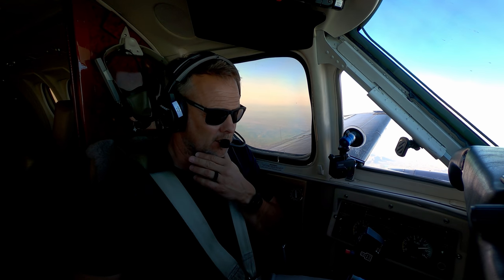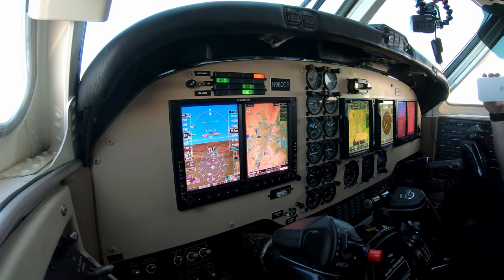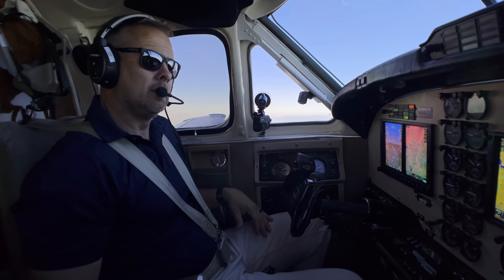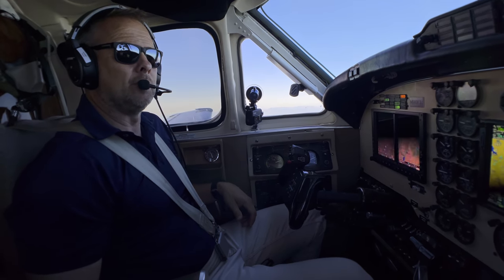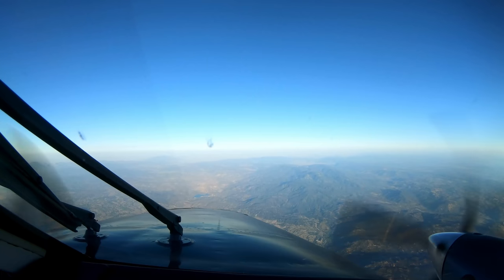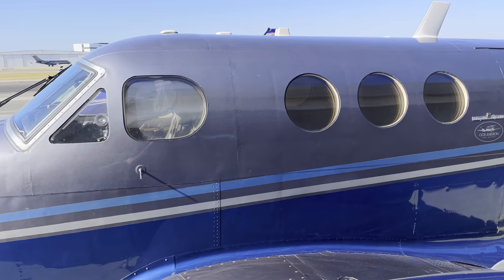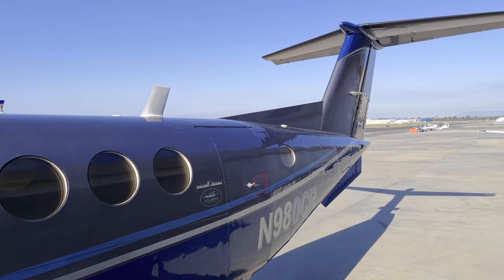In the F90 King Air we're gonna be leveling off at 17.5 on a short hop out to Borrego Valley. The 90 series King Air's C90 I think came out in 1971. The Dash 28 motors — the E90 — they upgraded the horsepower a little bit. And the F90, which this airplane is, they didn't build a lot, I think from about 1980 to 85. A lot of people believe this was the best 90 series, but it was cutting into the King Air 200s in terms of performance, so that's why they didn't build them very long.